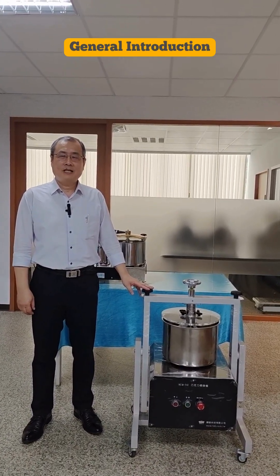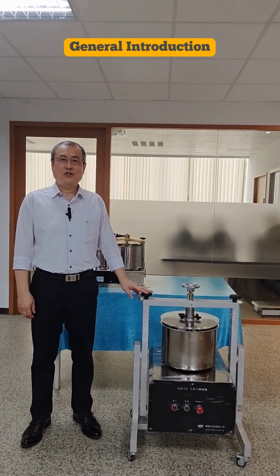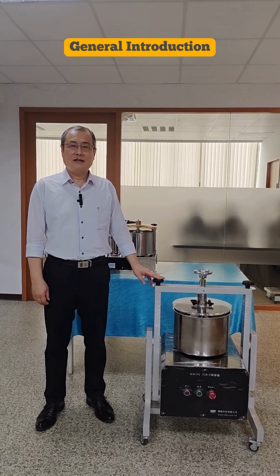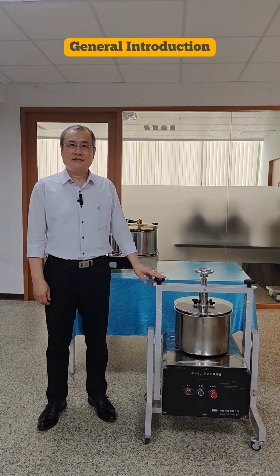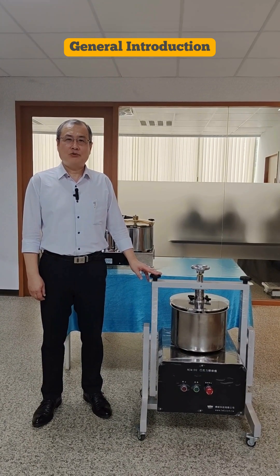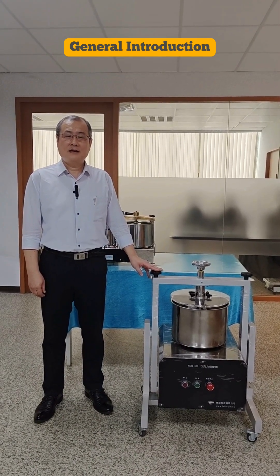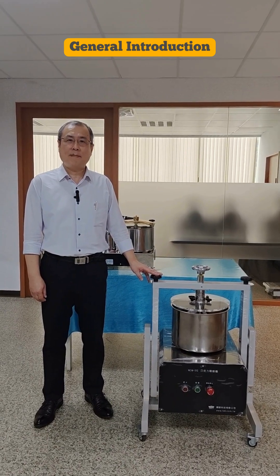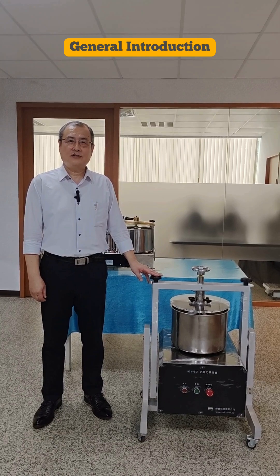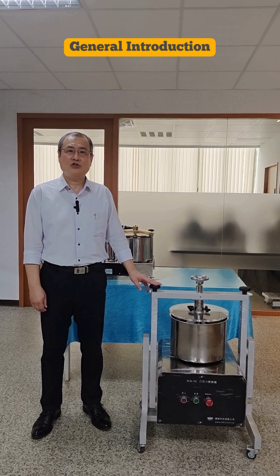Hello there, this is Wayne. In the last video, we introduced the FELI nut butter grinder NBM-200. It is significant to include the NBM-200 in the bean-to-bar equipment, because such a high-efficient nut butter grinder can greatly assist to accelerate completion of the chocolate conching process.